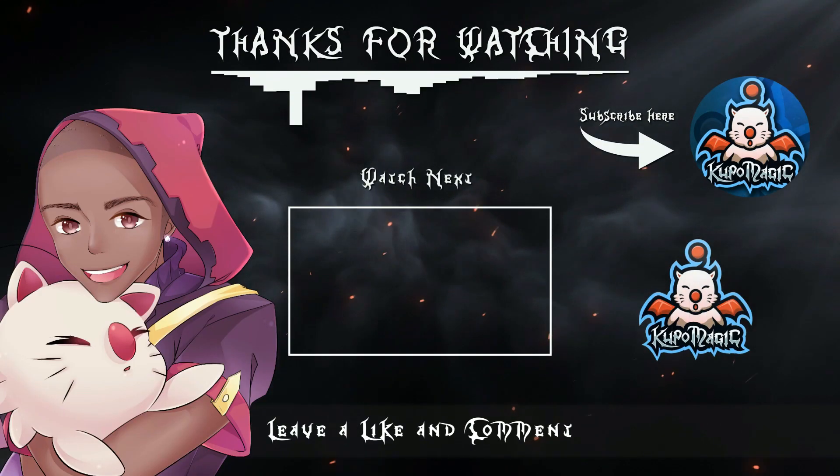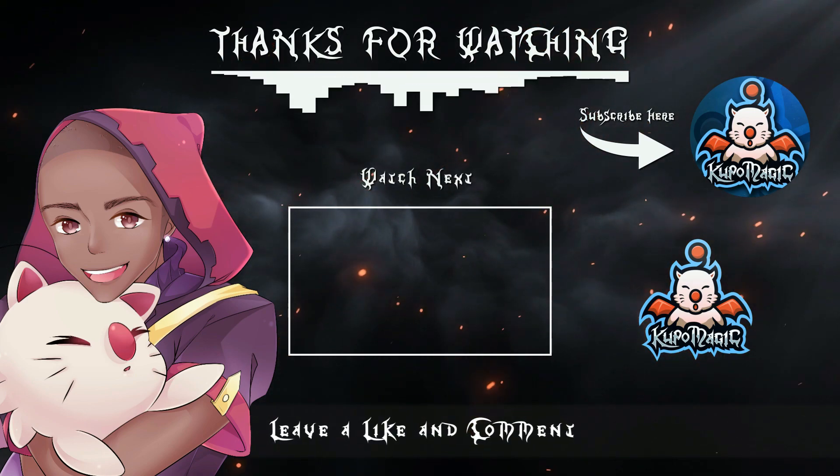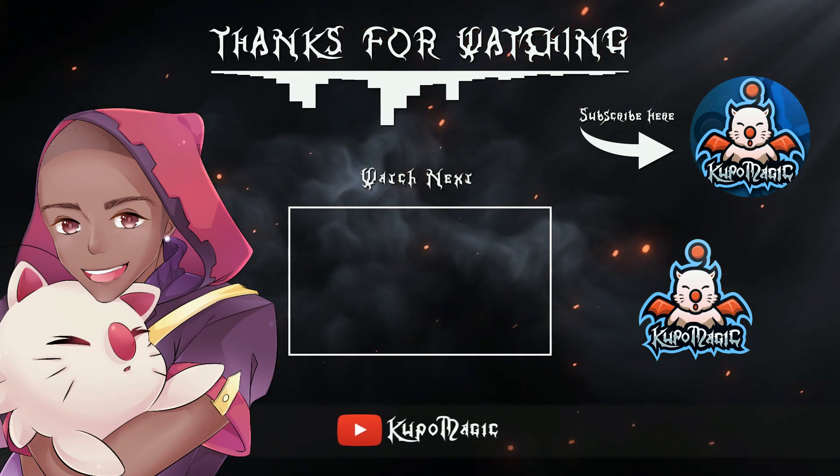Go for Magic on Twitch, Go for Magic on YouTube, Go for Magic — let's play live as a friend you never knew you had.